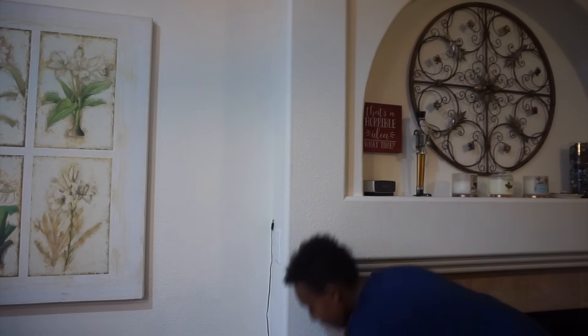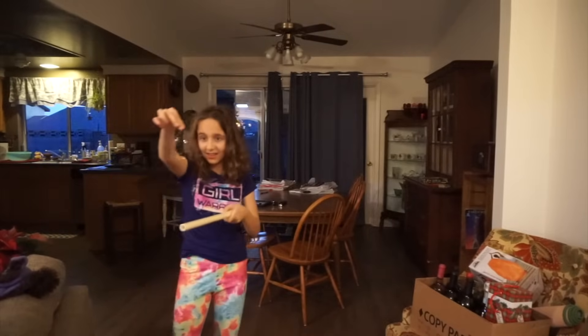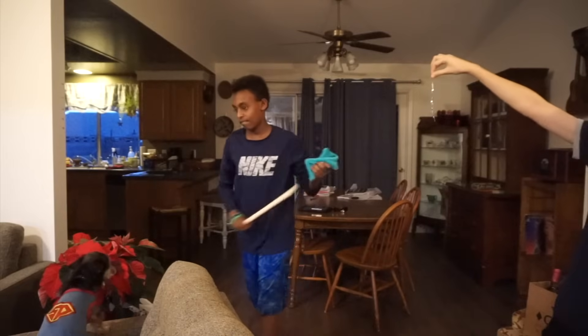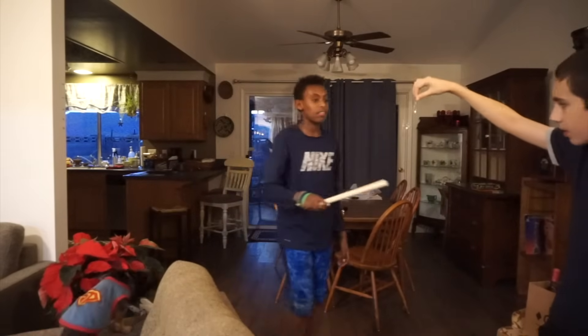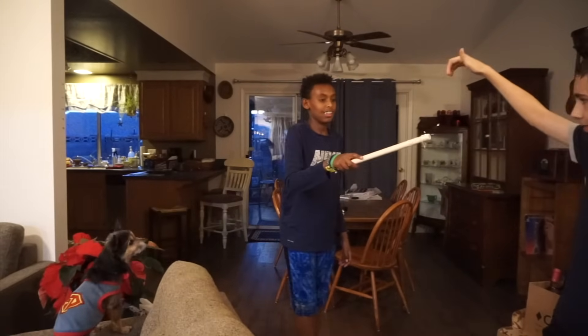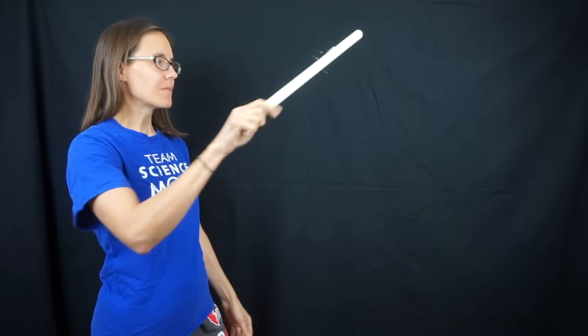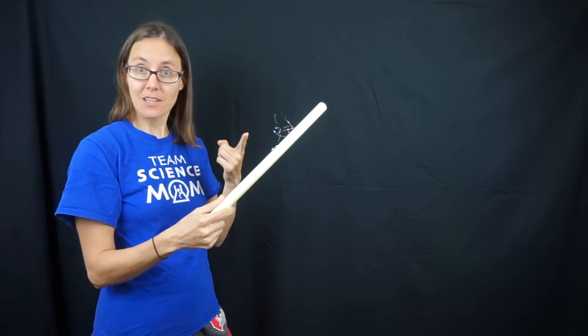It stuck right to it — try again. Yeah, see — fantastic!